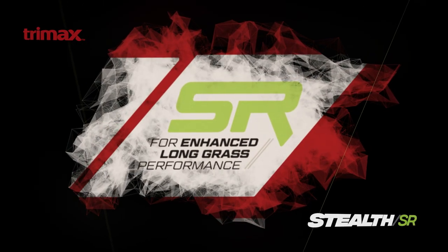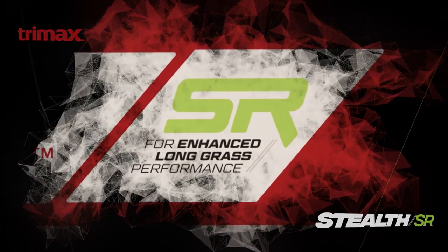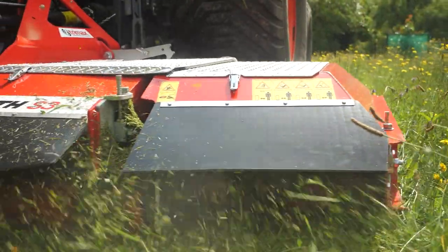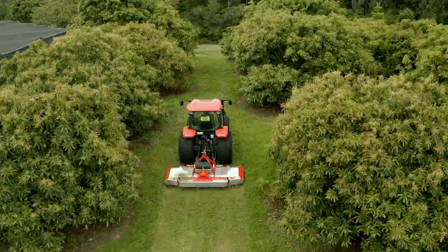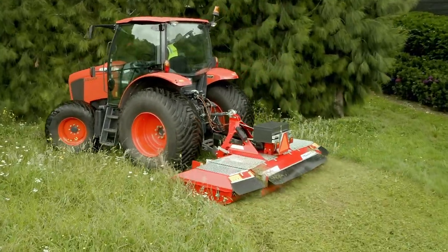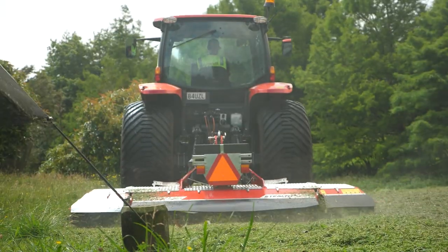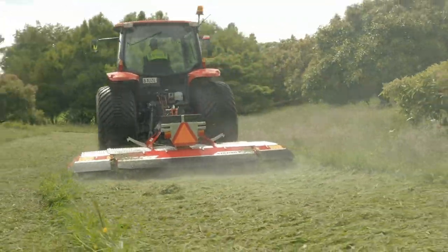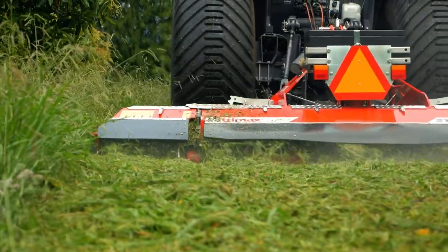The Stealth SR, new from Trimax mowing systems. Born from almost 40 years of experience and innovation, our mowers are designed with you in mind. So when you asked for a machine that could achieve the quality cut you expect from Trimax, even in long grass applications, we listened. We enhanced the versatility of the Stealth, developing a viable long grass alternative to gear drive wing mowers. The result? The Stealth SR.